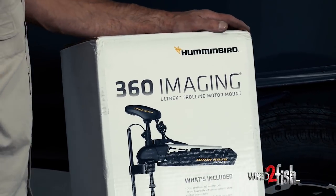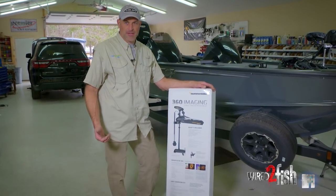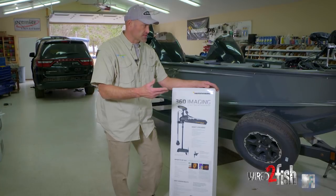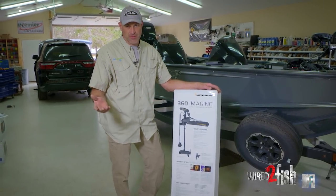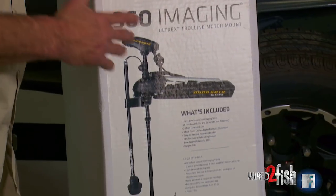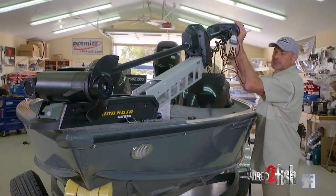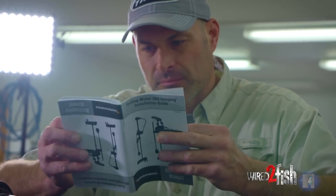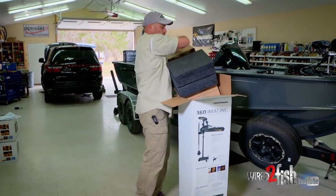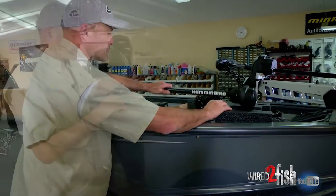Humminbird 360 imaging is compatible with all cable drive Minn Kota motors — whether it's a Maxim, Maxim Pro, Fortrex, or the Altrex, which is a hybrid between a cable drive and a power drive. The Altrex has a special bracket that allows us to mount 360 imaging to it. We have a boat here with a Minn Kota Altrex and we're going to go ahead and install this Humminbird 360 imaging to it.